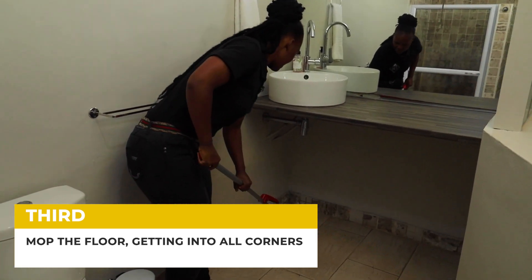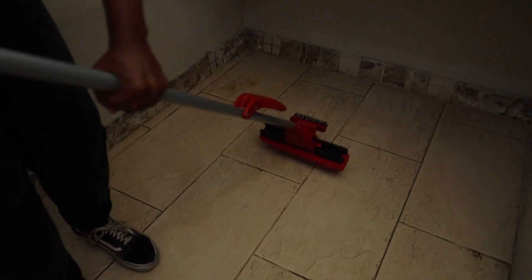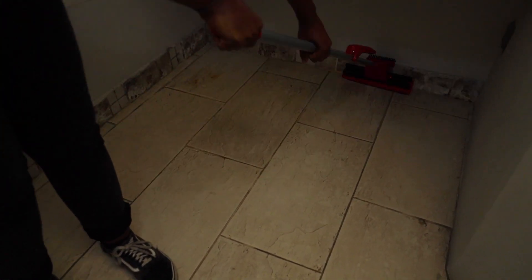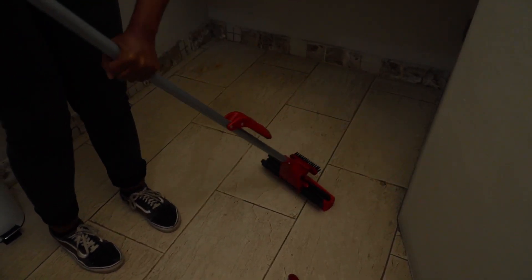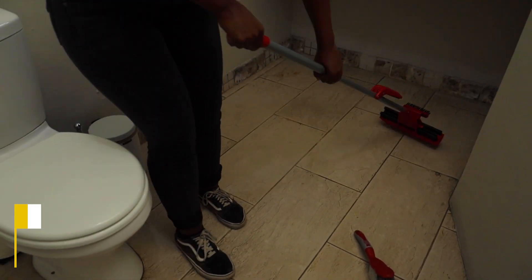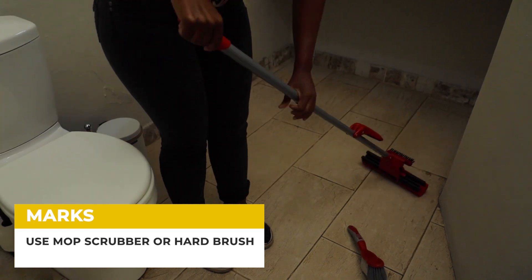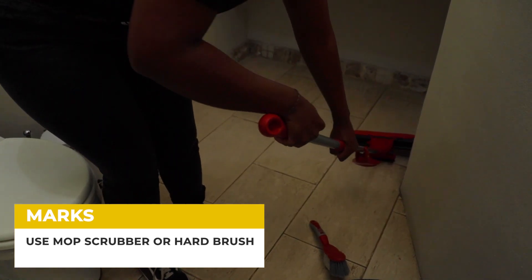Same process in between the corners — start wiping all the way down and in the other corner down again. If you've got some tough marks, you can turn over the butterfly mop and try scrubbing the mark out.